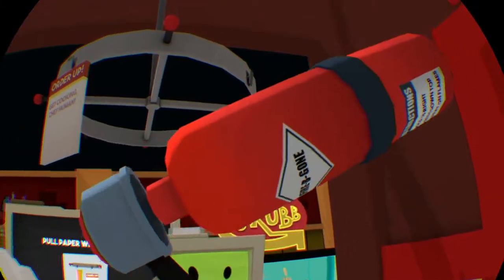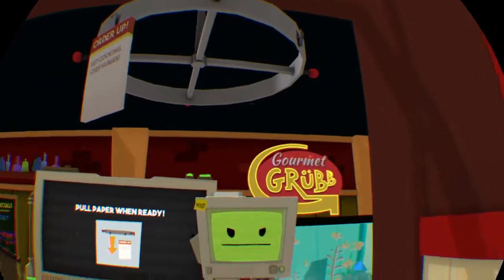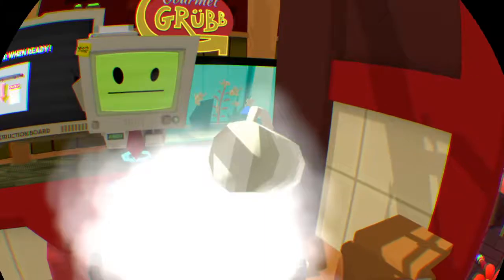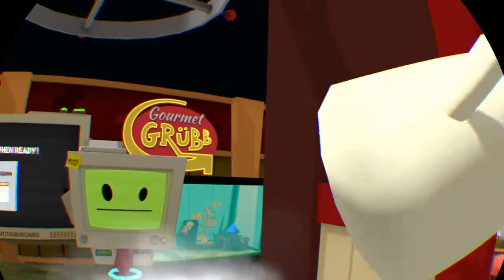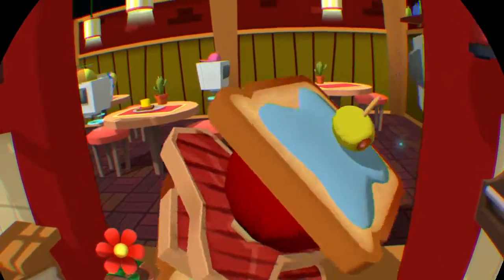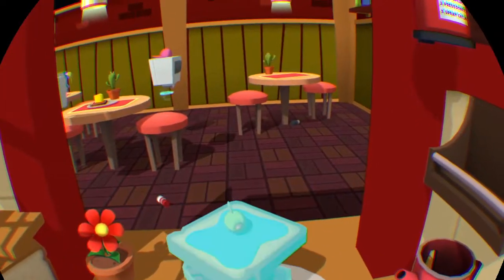Oh, you want some too? Don't be mad at me. Oh, I didn't even cook. Well, I'm sorry guys, but like I said, this is how you make this beautiful masterpiece of a dish.